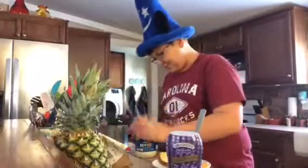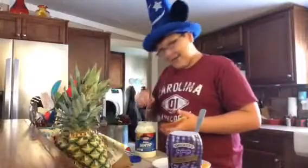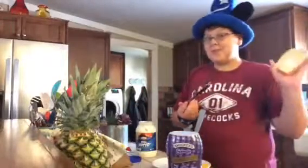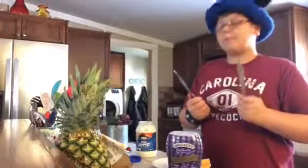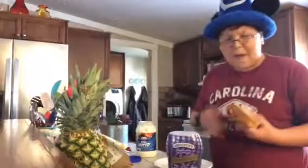Has anybody watching ever seen the movie Bench Warmers? Because if you had, the guy asked for a peanut butter and jelly with mayonnaise. We're trying that. Lord, I hope this is good. Okay, you don't want to put too much because it just chokes me up thinking about it. You put it together and we're done with these two utensils. There you go, folks - a nice peanut butter and jelly with mayonnaise.